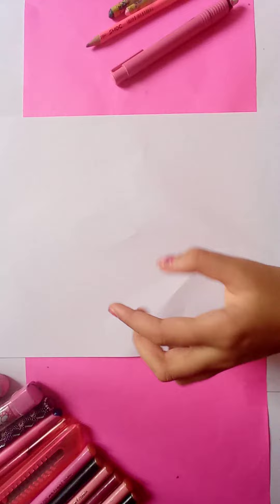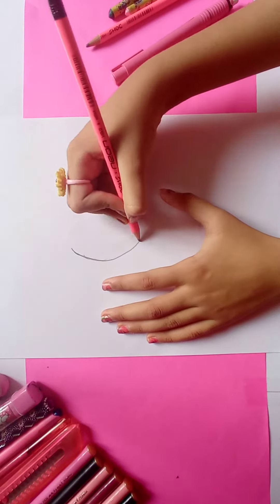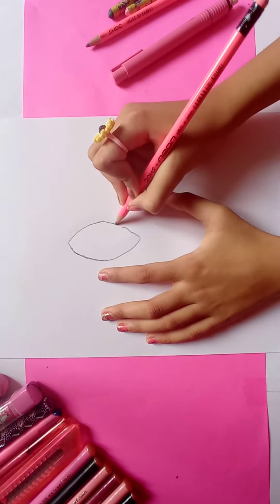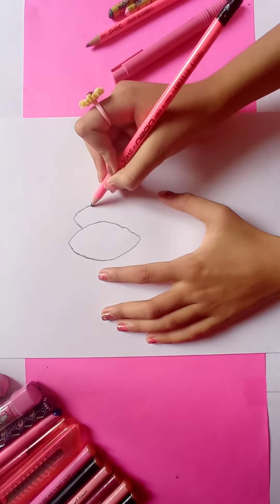First, draw the middle petal of the lotus and make it big. Now draw the side petals of it. Make it a little smaller than the middle one.